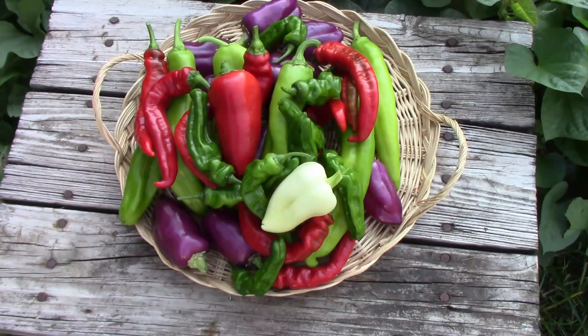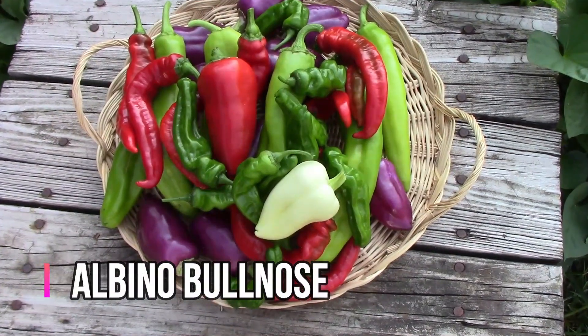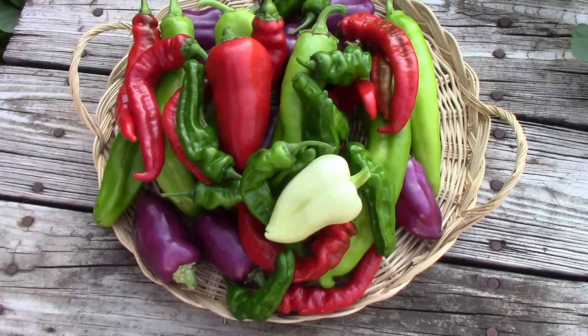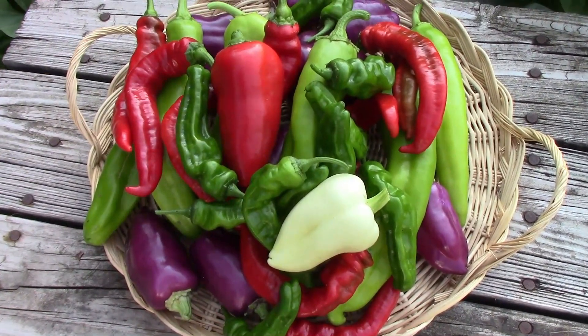The white pepper you see there is called Albino Bullnose, and it's a sweet pepper that we've grown the last several years. It's always one of the first peppers that produces for us, and here we are in late August and it's still producing.